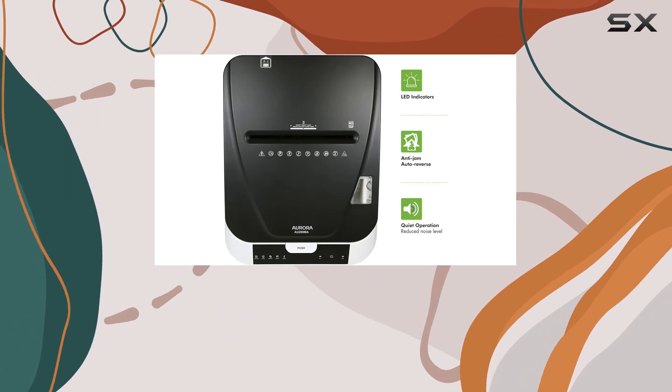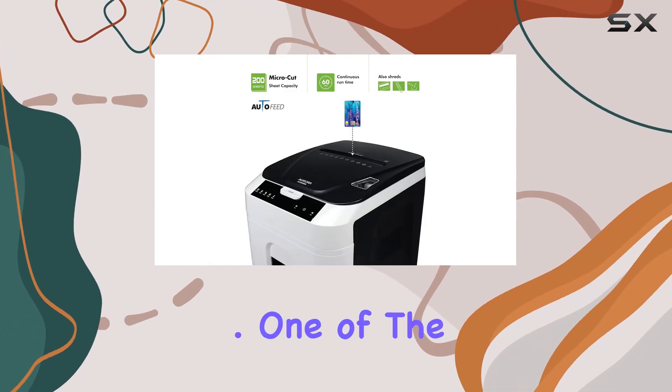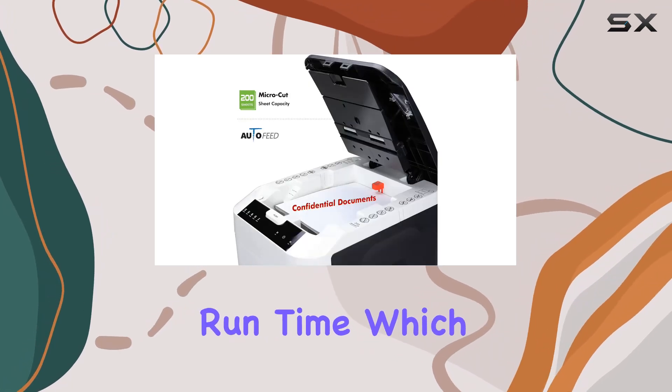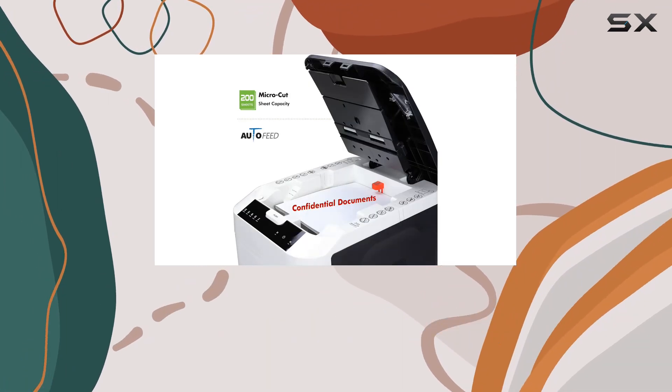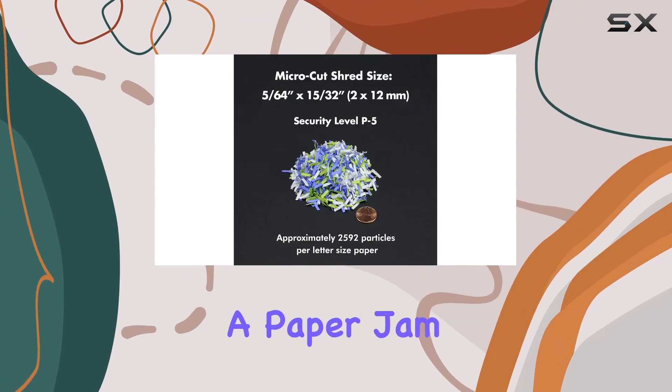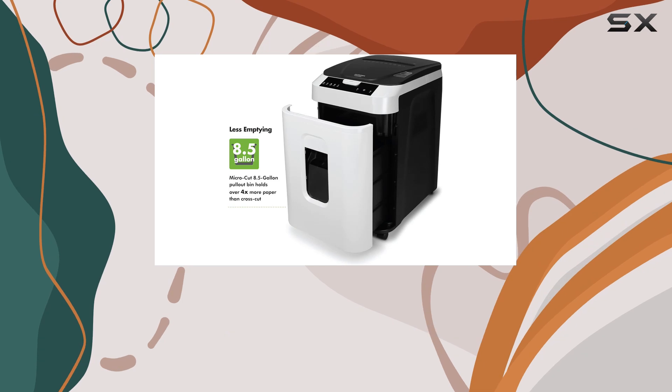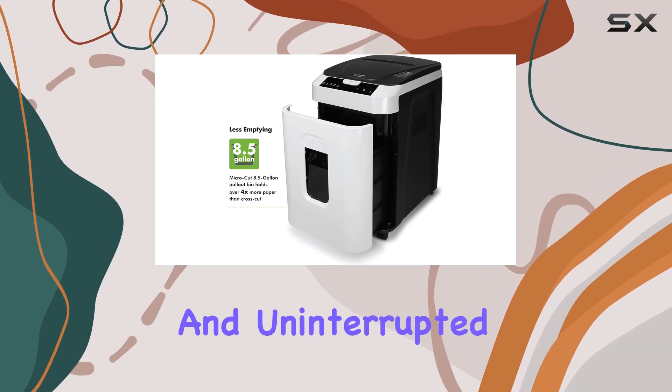The shredder produces approximately 2,592 particles per letter size paper, ensuring that your sensitive documents are thoroughly destroyed. One of the most impressive aspects of this shredder is its non-stop 60-minute continuous runtime, which is perfect for extended shredding sessions. In the event of a paper jam, the anti-jam auto-reverse feature kicks in to clear any blockages, keeping your workflow smooth and uninterrupted.